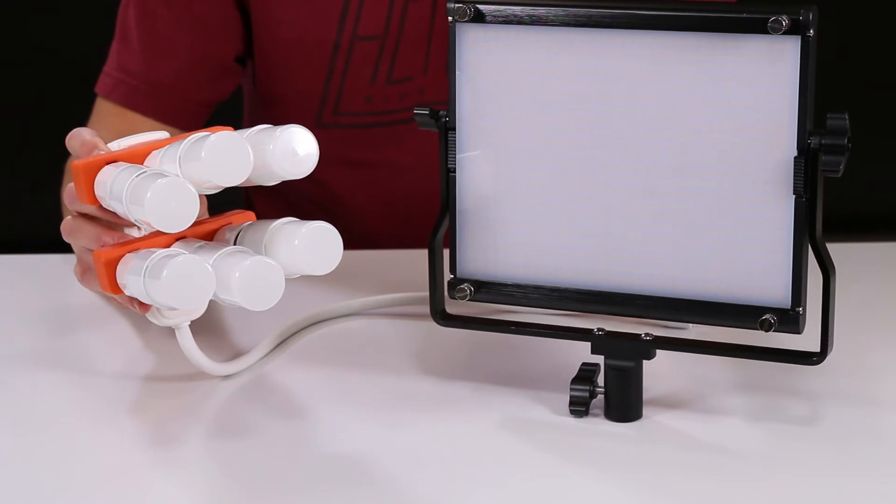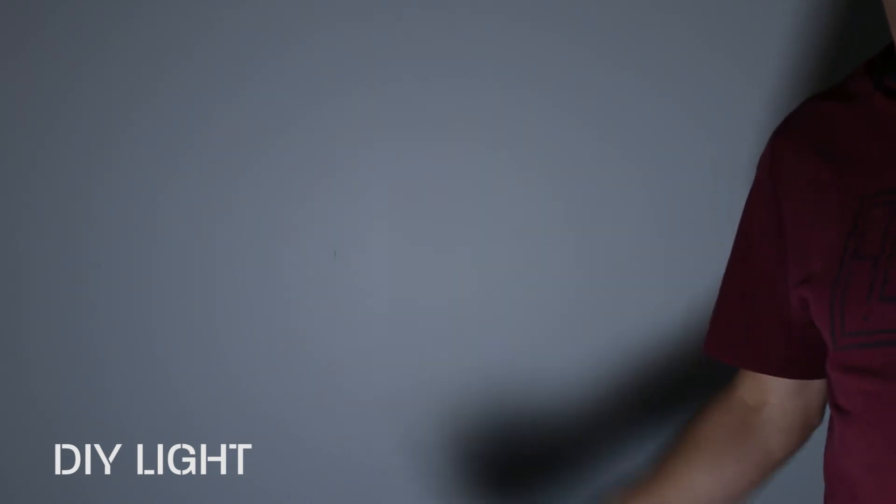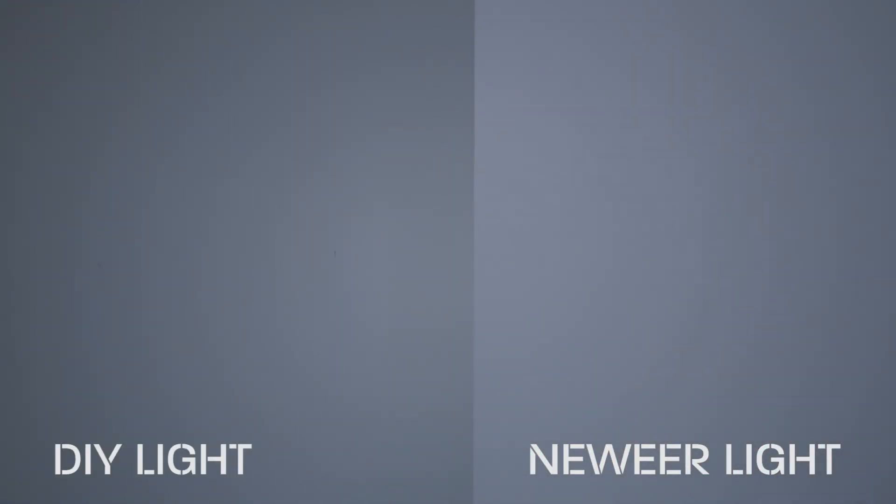Now let's do a head-to-head where we compare the newer light to the DIY light. Here's the DIY light about five feet away from a wall at f5.0, 1/30th of a second, ISO 100. The thing actually puts out a nice soft shadow. And here's the newer 660 light at about the same color temperature. The newer light does put out nice shadows as well, maybe even a little softer, but all in all pretty close.